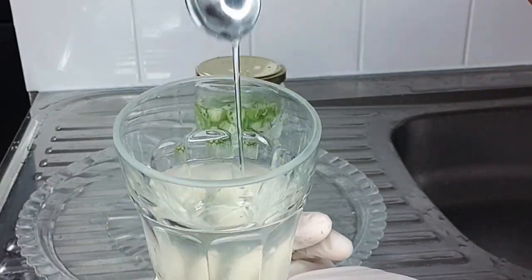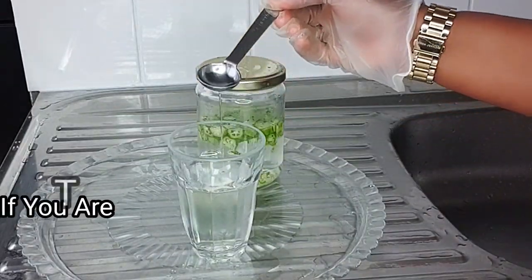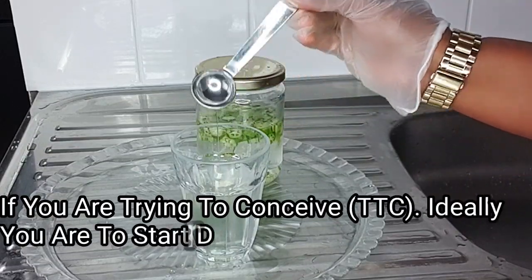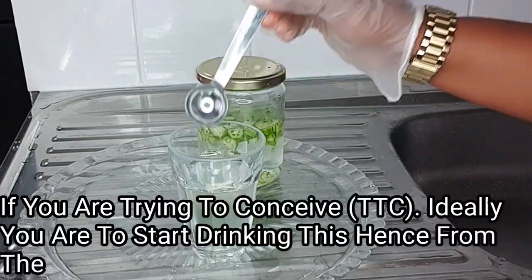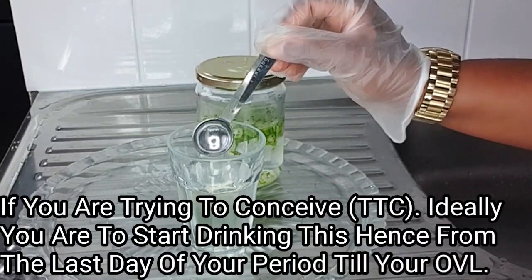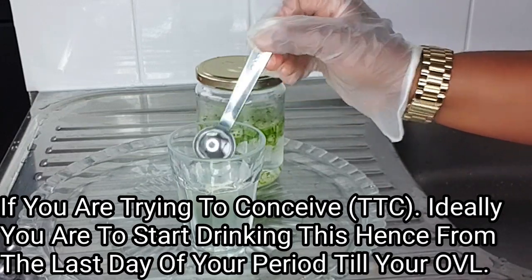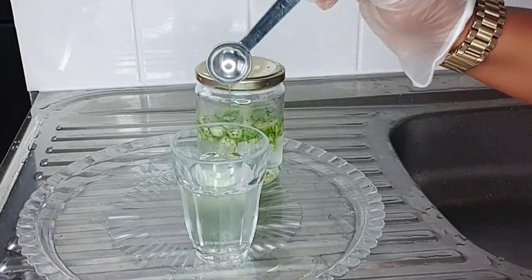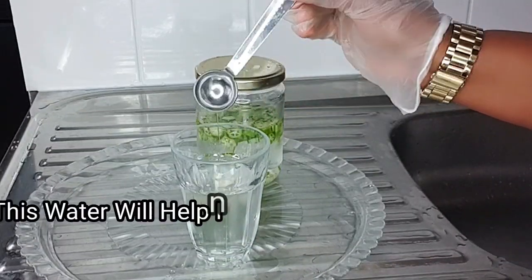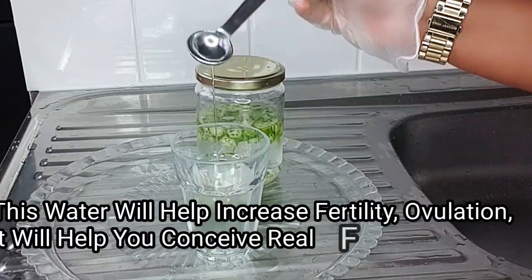This is medicinal. Ideally, you should start taking this from the last day of your period, prior to your ovulation — take it first thing in the morning on an empty stomach and last thing at night before going to bed. This water will help boost and increase fertility and boost your ovulation.